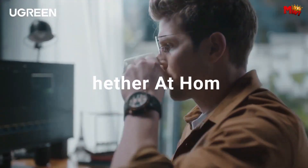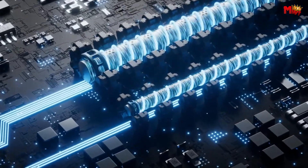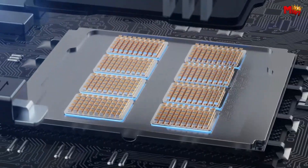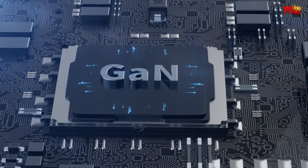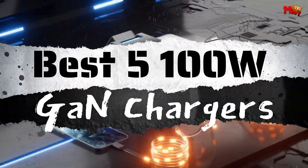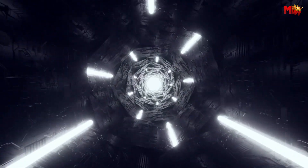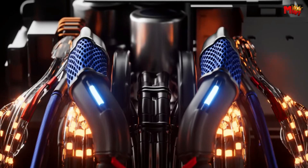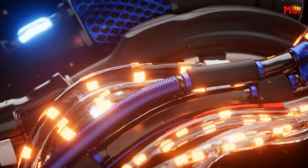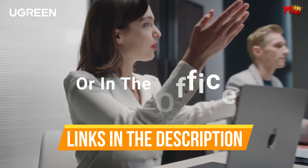These chargers, utilizing GAN semiconductor technology, provide a higher power density in a smaller form factor, resulting in faster and more efficient charging for our devices. Among the myriad options available, we've curated a list of the best 5 100W dual GAN chargers that exemplify cutting-edge technology and reliability. Join us as we explore the forefront of charging innovation. Links to all products are mentioned in the description below.